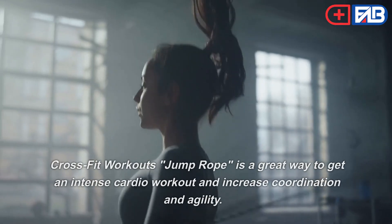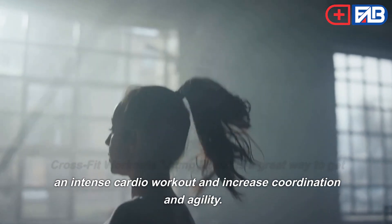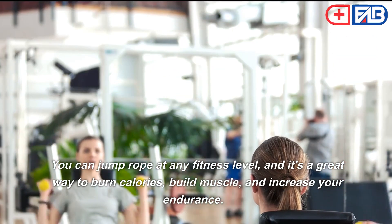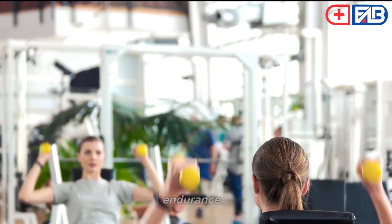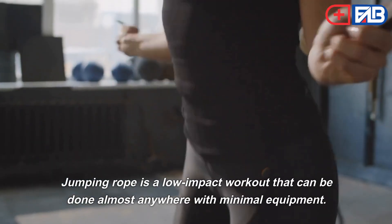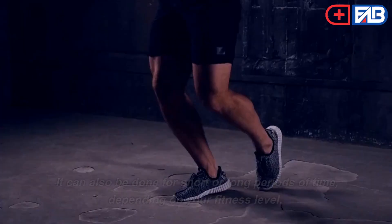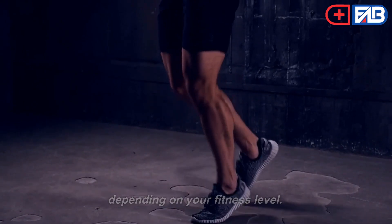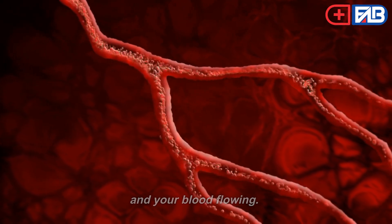Jump Rope. CrossFit jump rope is a great way to get an intense cardio workout and increase coordination and agility. You can jump rope at any fitness level, and it's a great way to burn calories, build muscle, and increase your endurance. Jumping rope is a low-impact workout that can be done almost anywhere with minimal equipment. It can also be done for short or long periods of time, depending on your fitness level. Jumping rope is a great way to get your heart rate up and your blood flowing.